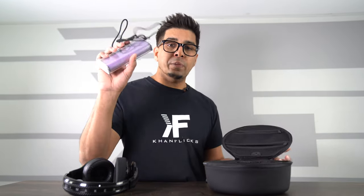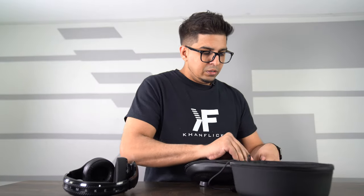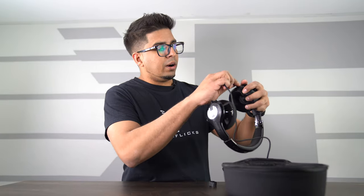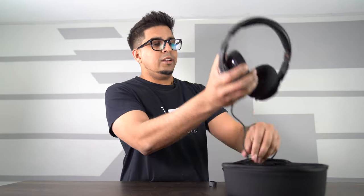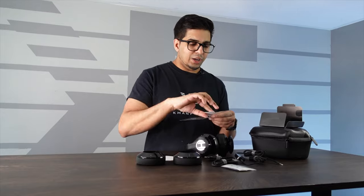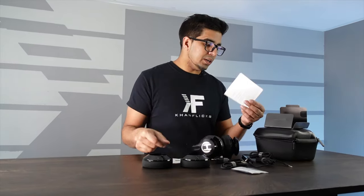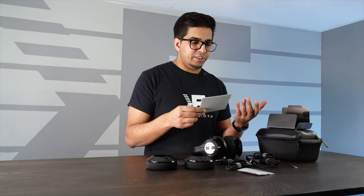So what you do is take a portable power pack, place it in here, run the cable through the exit port, turn it on, close it off, and then plug this into your headset and charge it on the go. Inside you'll also get your user manual, a decal, a name tag so you can label it, and a quick start guide and safety information guide.